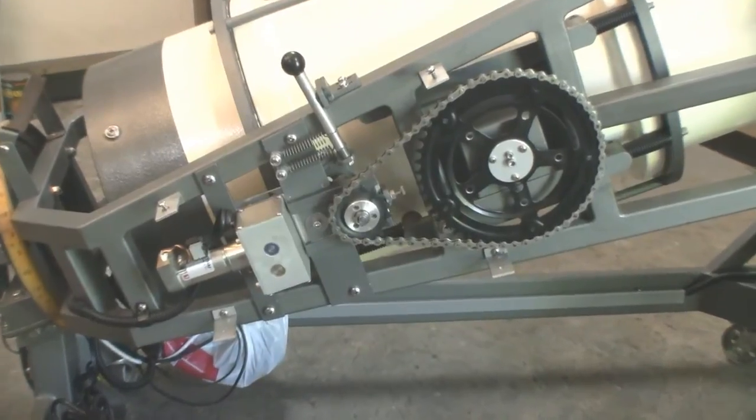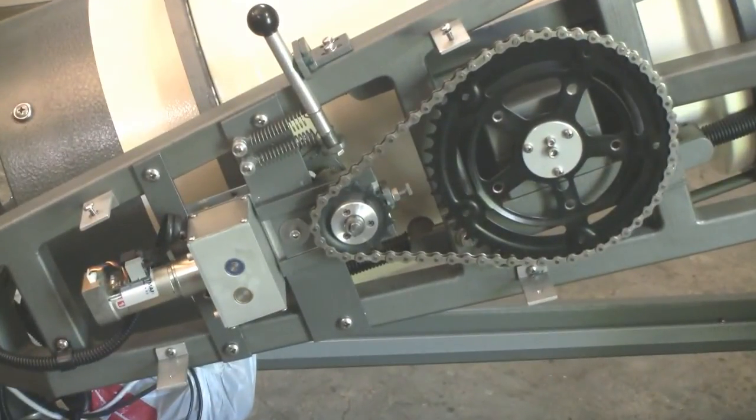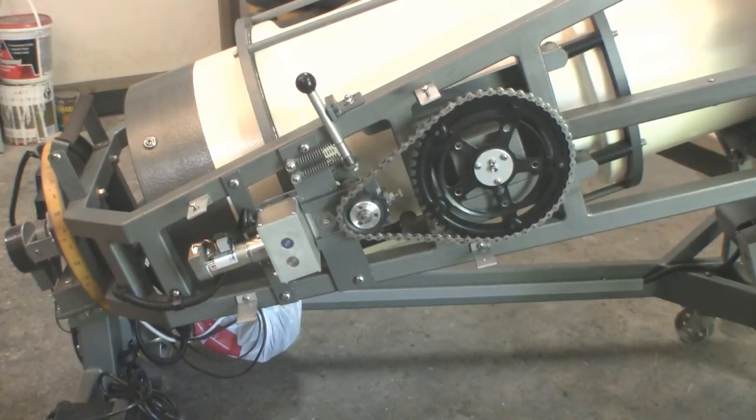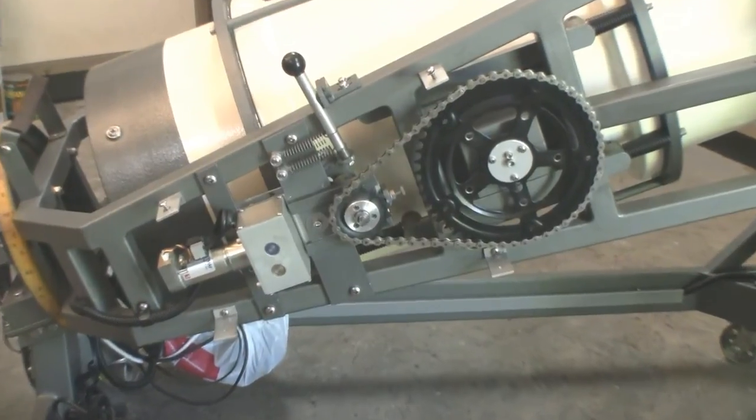The lever at the top disengages an idler gear for hand slewing, which should only be done with Argonavis switched on once it has been configured. A reduction gear box is built behind the smaller sprocket, and tension between the sprocket gears is adjustable for minimal backlash.